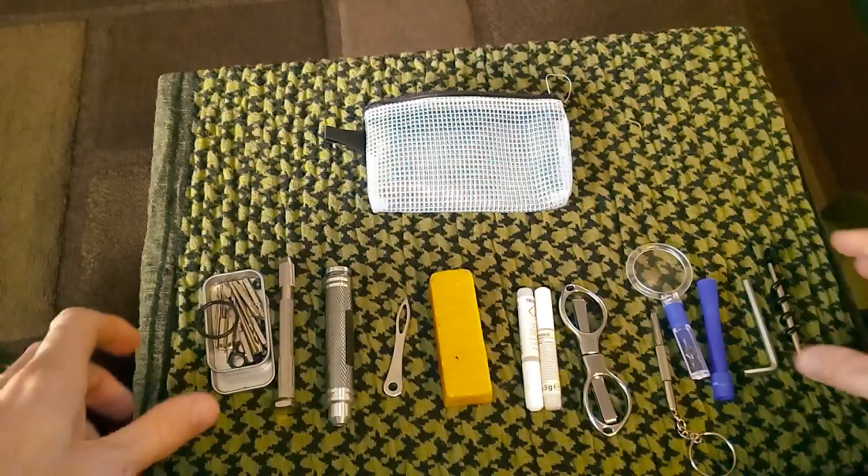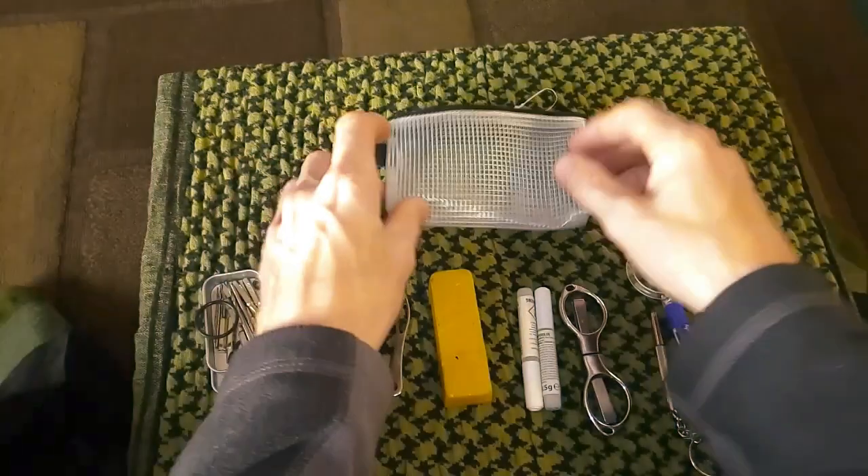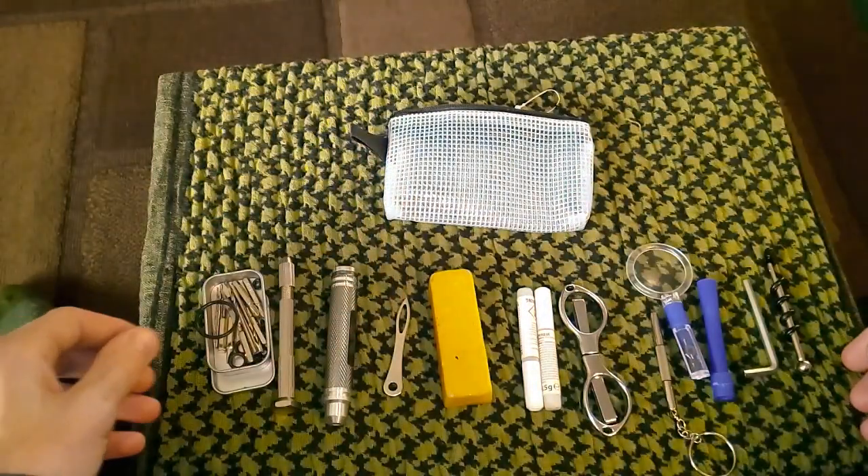Right guys, as I said in the intro, this here is the pouch everything fits in. As you notice, it is a central piece of kit.